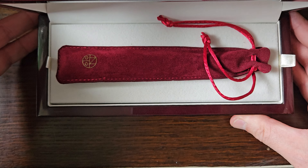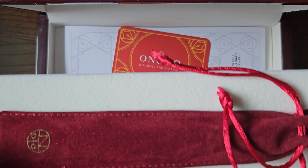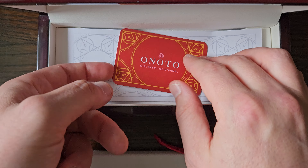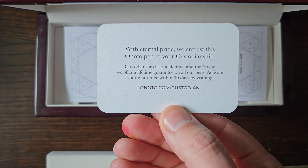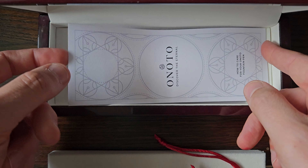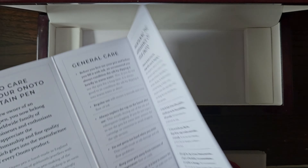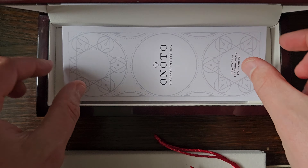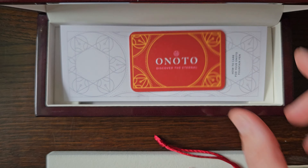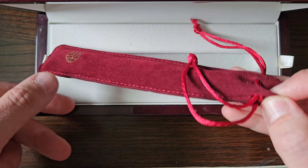There's the date of original purchase and the name of the edition. You get a nice little pen bed which lifts out, a little card — Onoto, 'Discover the Eternal' — a nice little message. And a little information and use-and-care mini card booklet.